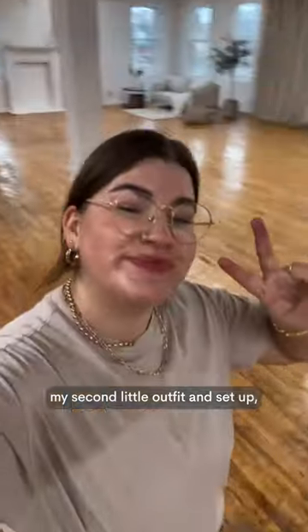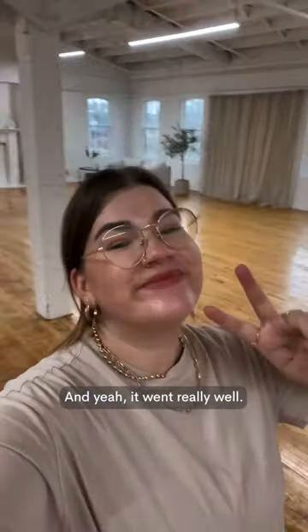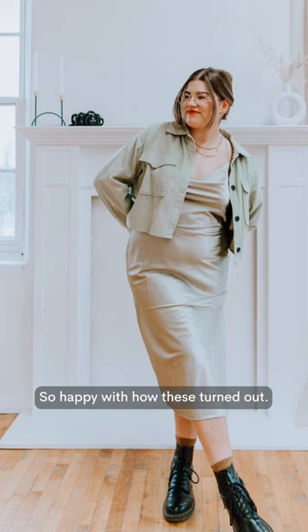Here's my second outfit and set up, and yeah, it went really well. Let's take a look at some photos — so happy with how these turned out! Let me know if you want more tips.